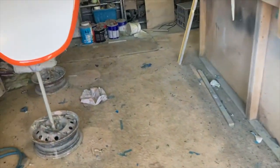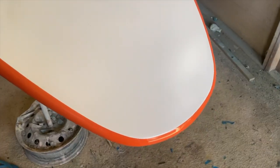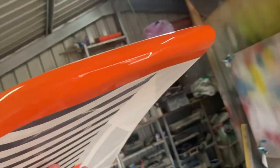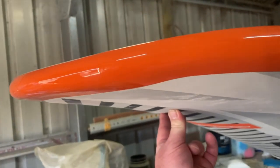Coming back in - just painted it. Two steps: we've got the matte white on the bottom, painted up about 20 centimetres and faded it out, and the orange all around the nose. Done and ready for delivery.